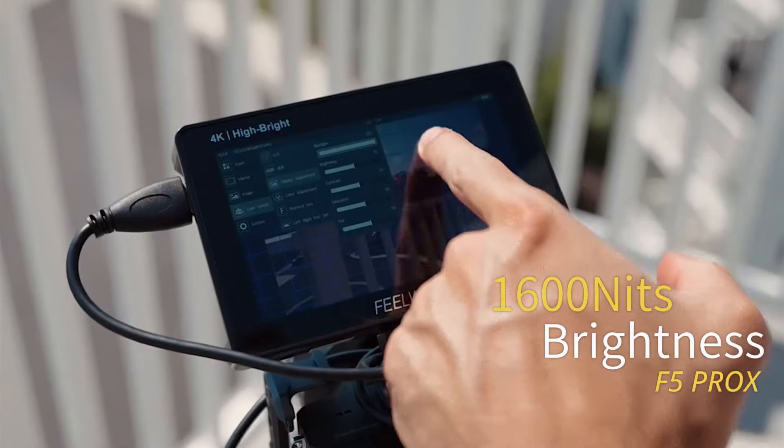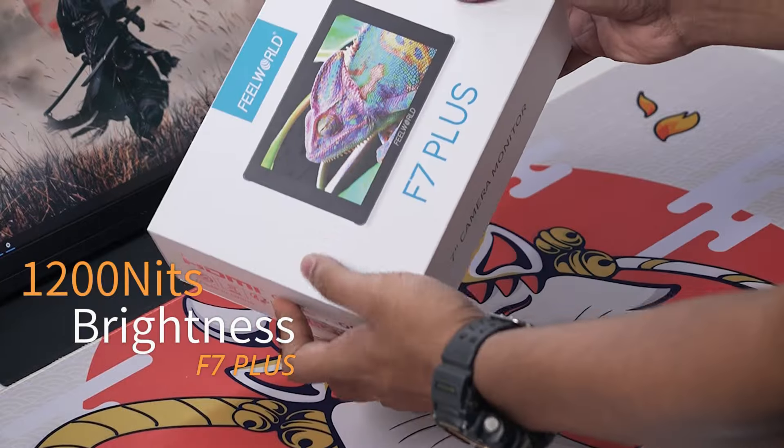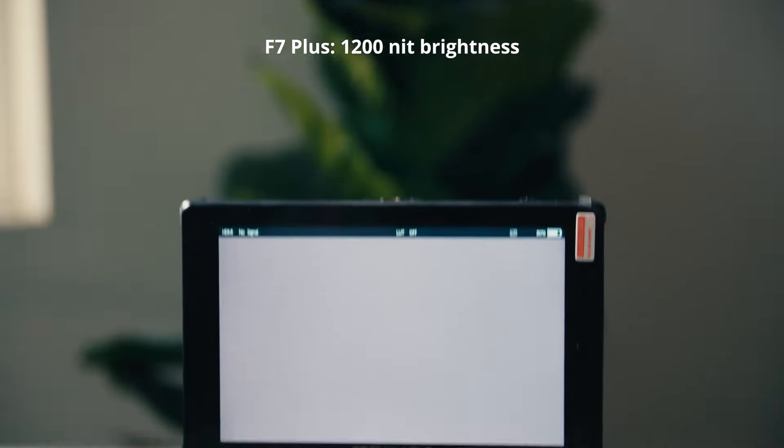The F5 Prox shines with 1600 nits brightness, perfect for outdoors. The F7 Plus, at 1200 nits, is bright enough for most uses.